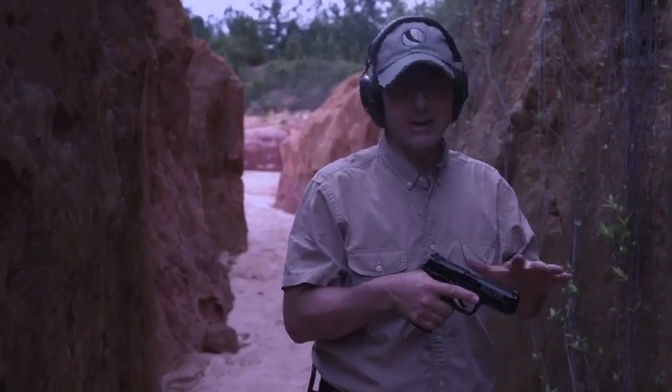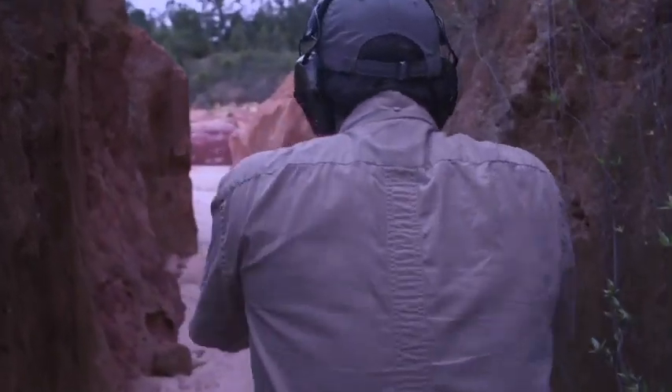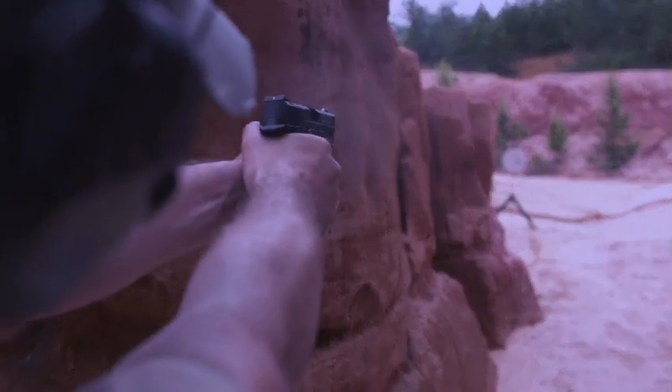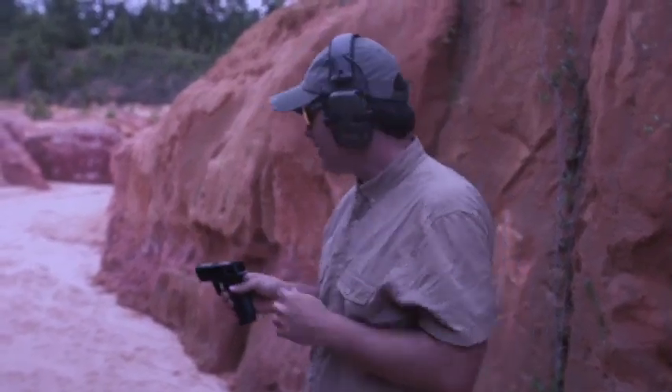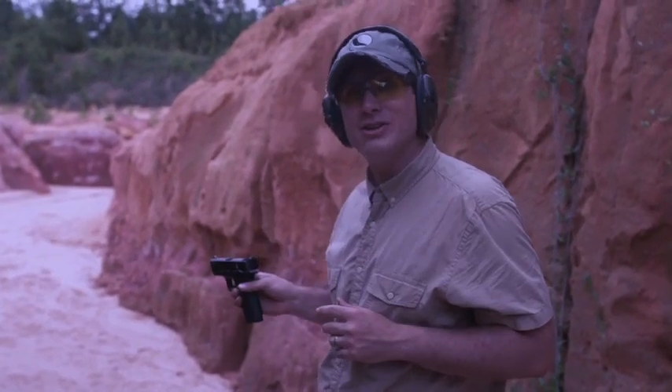And you'll see, still the big dot sight jumps out at you. The XS Sights without tritium — still the big dot sight picture you've always known, and it jumps out at you like it always has.